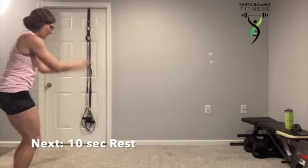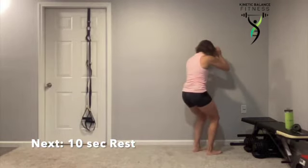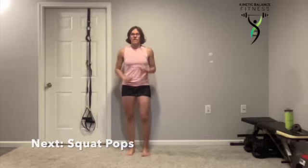Only jumping as far as we can. Your low impact is a step forward heel toe, step forward heel toe — everything aligned. Now we're going to that squat pop in five seconds. If you're higher impact, you're up and down. If you're no impact, you step it out. Reaching up and sitting down.